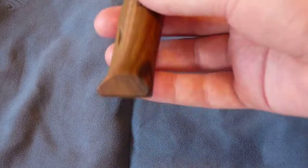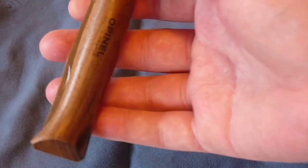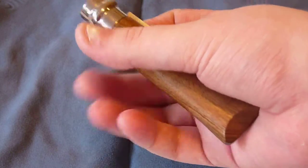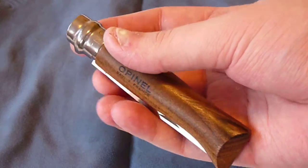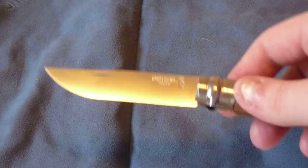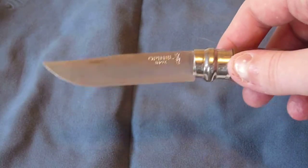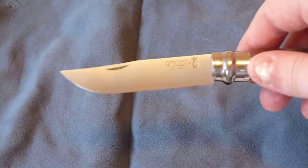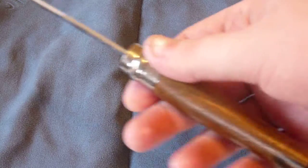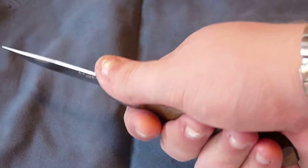This Walnut has a really nice chatoyance to it — a nice look, very dark in comparison. This is, like I said, the No. 8, probably the most common size you'll see. Nice blade shape, great for EDC. Very thin, so it'll be a very nice slicer, while the handle is kind of big so you get a good grip.